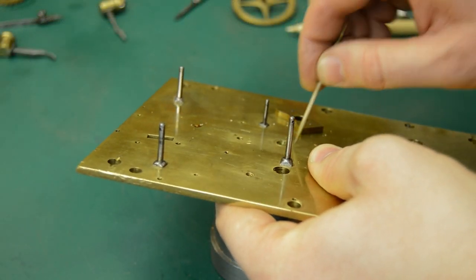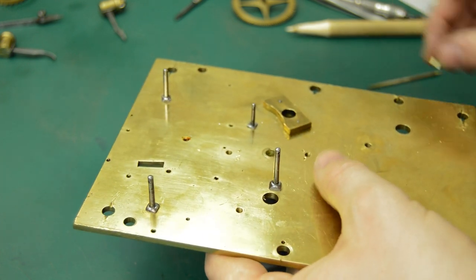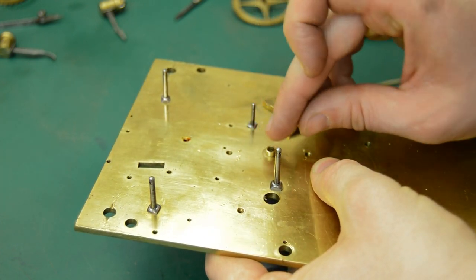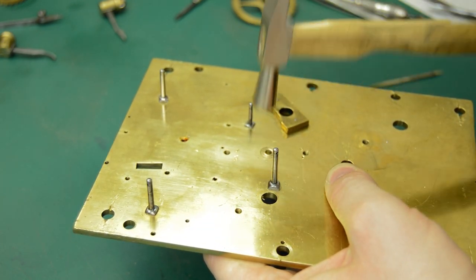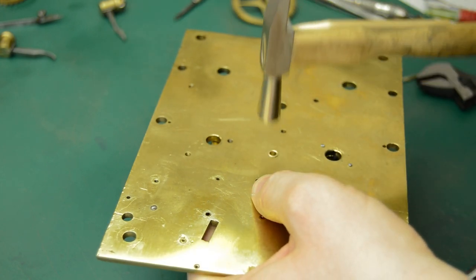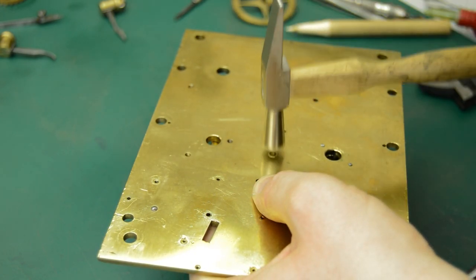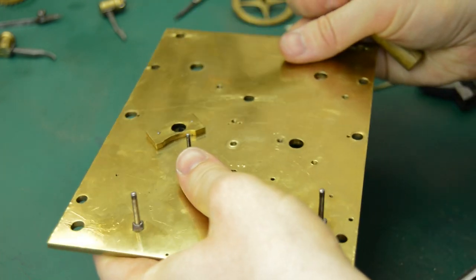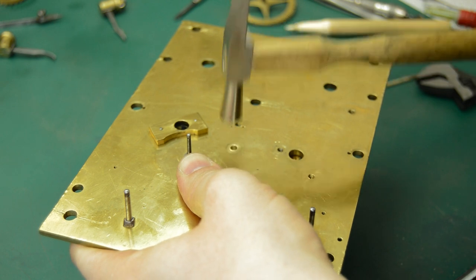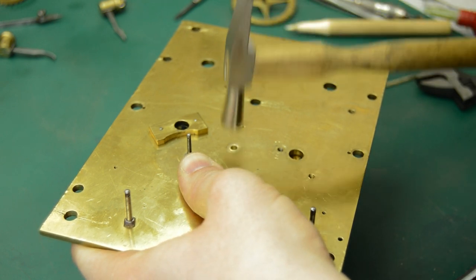With a little smear of Loctite I can then hammer in a bush. In this case this is a bush made from cast brass that I've turned up — hammer hardened brass which was then turned in the lathe. I'm further hammer hardening it through the process of riveting it into the plate. I take great care not to strike the surface of the plate; I'm only hammering the bush material itself.